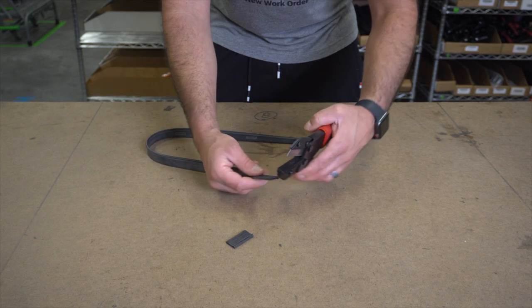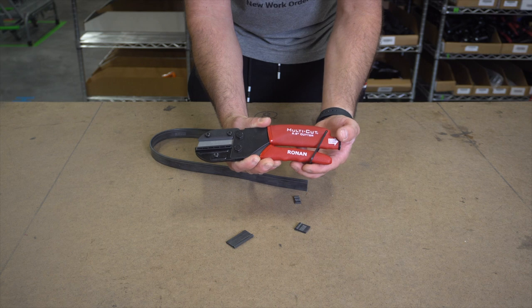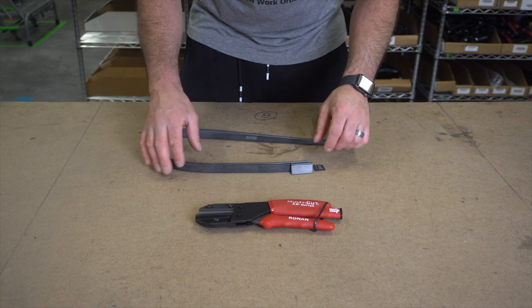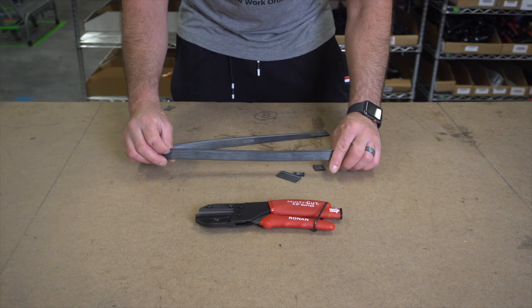Put your fresh rubber into your channel and easily trim as little or as much excess as you need. Always keep the safety handle in place when not in use. The Ronin Multicutter is the perfect squeegee rubber cutting tool to give you the perfect edge every single time. Be sure to check it out at windowcleaner.com.